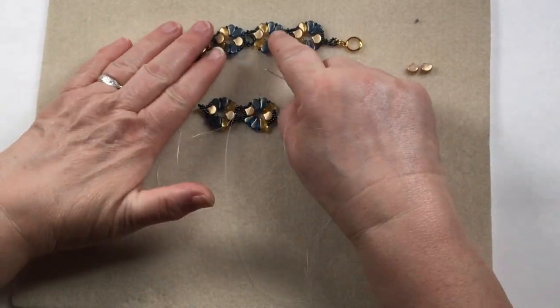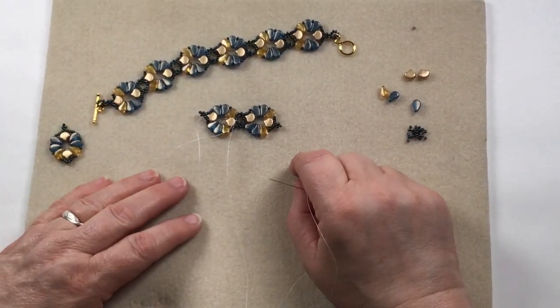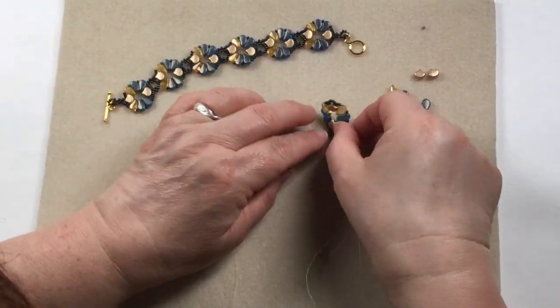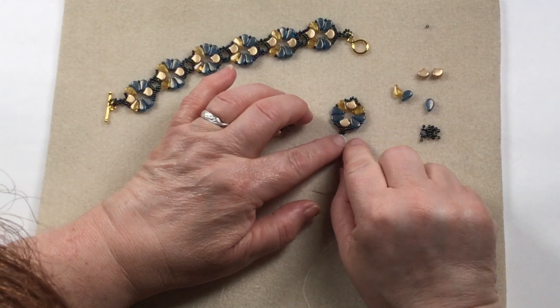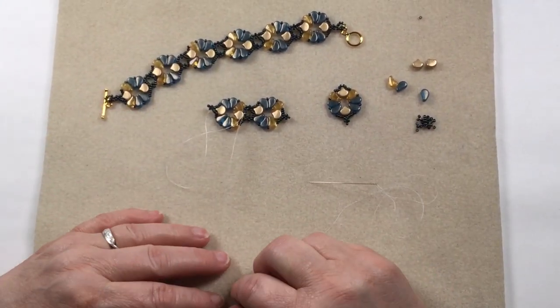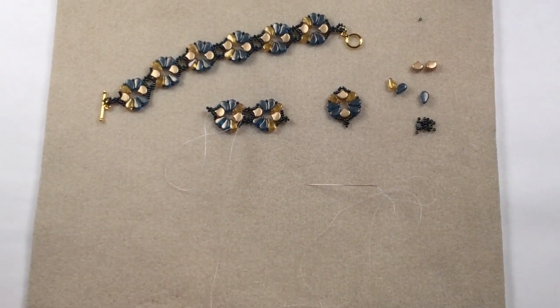If you want to make this as part of a necklace it would look lovely — it would look lovely as a choker. As an earring, instead of the picot just make a little loop at one end and the picot at the other, and then you've got some earrings as well. It's a very versatile motif to use — do enjoy!